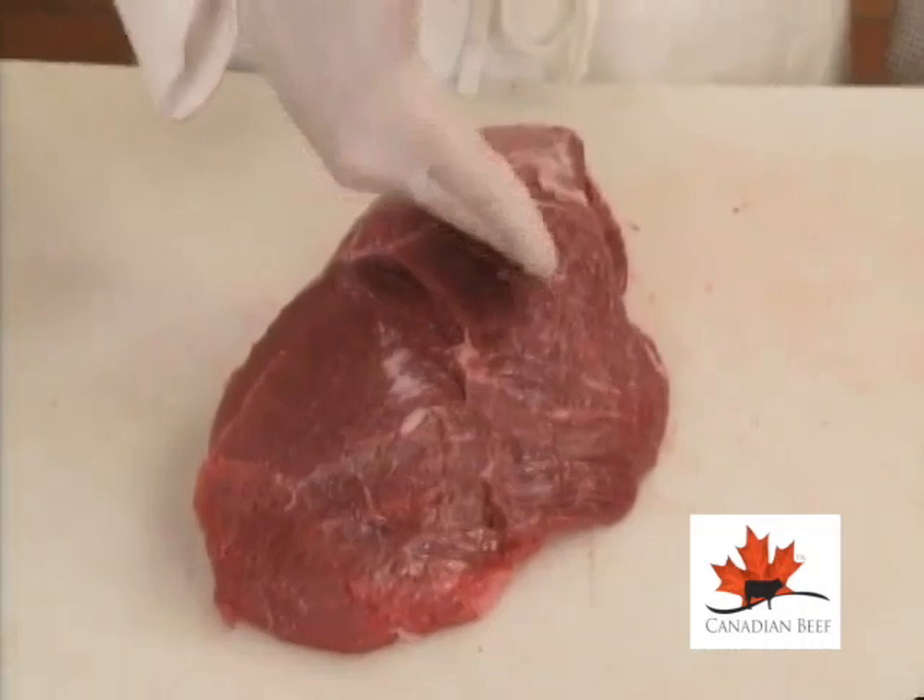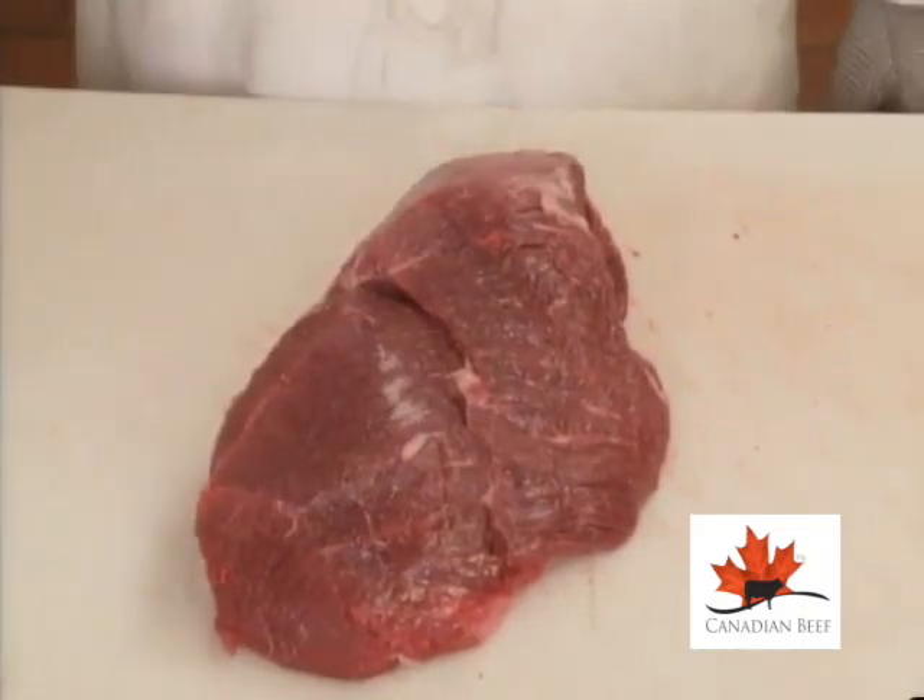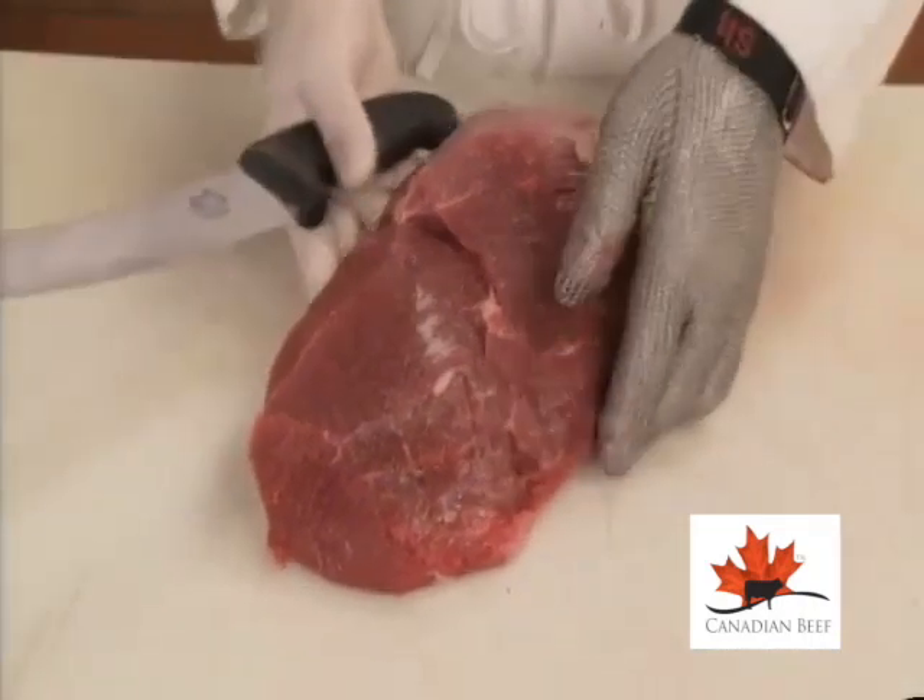Notice the grain direction of the center muscle. You can leave it whole for a roast or portion across the grain for steaks.